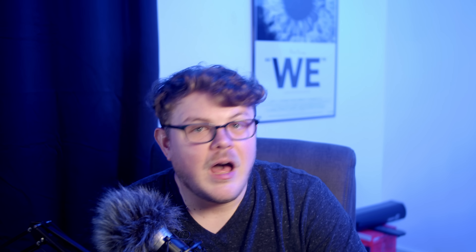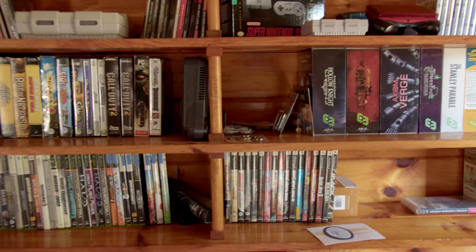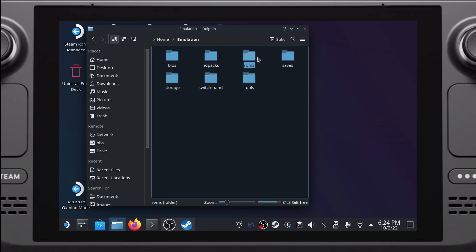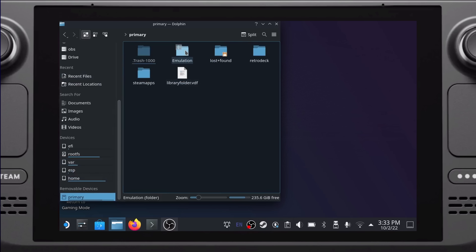Once you have EmuDeck set up, let's move on to getting our ROMs installed. This process will vary based on your setup. I've already gone through the hard part of dumping my physically owned games onto my home server, and now I can access that server from my Deck. Let's navigate to the directory where EmuDeck created our directory structure — this is where we want to install our games. If you chose internal storage, launch your file manager, navigate to your home folder, go to the emulation directory, and click on ROMs. If you chose the SD card, scroll down in the left bar of your file manager, choose Primary under Removable Devices, go to the emulation directory, and click on ROMs.